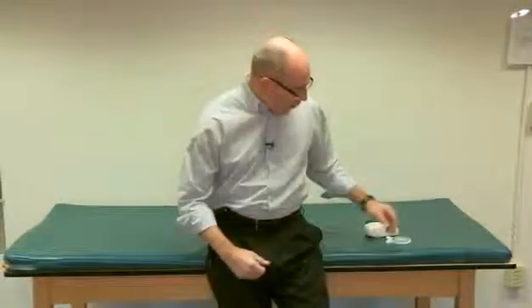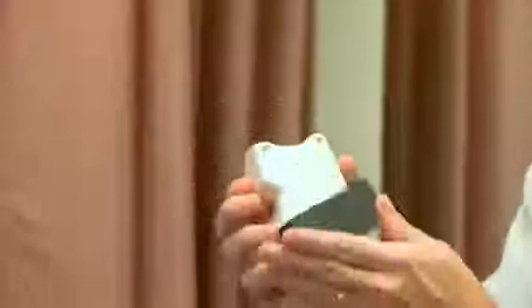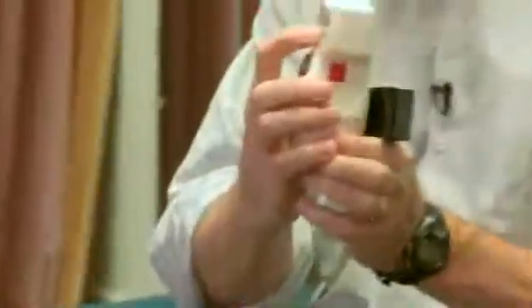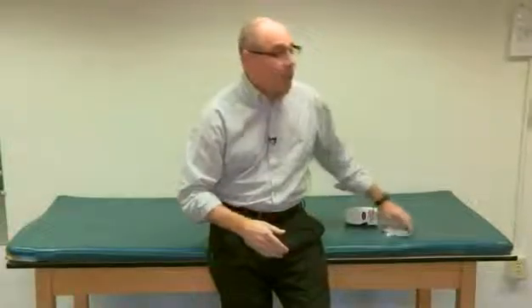So what we've gone over today are measurements that can be obtained with this digital inclinometer. As indicated, it's one of three different models made by Hogan Health Industries. This one, the MicroFET III, has the further advantage of being able to be used as a handheld dynamometer. There's a plate against which the person being tested can apply force. By pressing the muscle testing button, you get a measurement — in this case 47 pounds. It's also worth noting that compared to a traditional analog inclinometer, the digital device allows you to set a measurement and then automatically calculate the excursion.